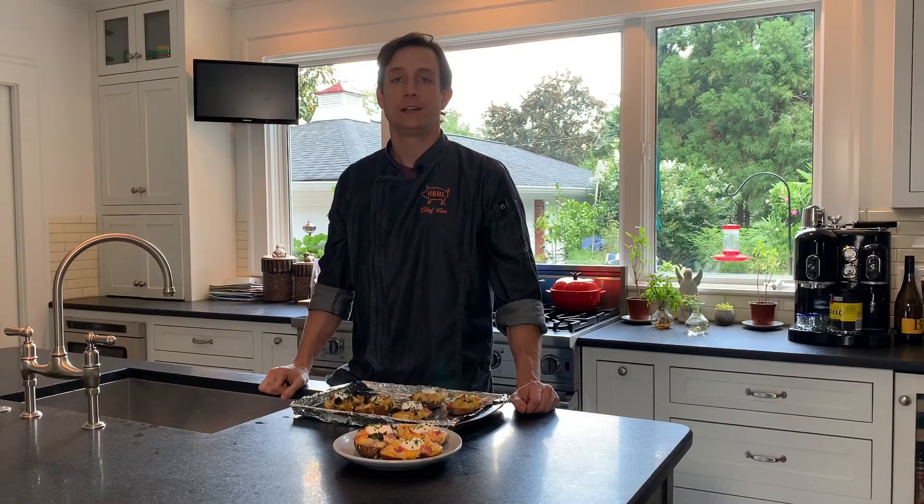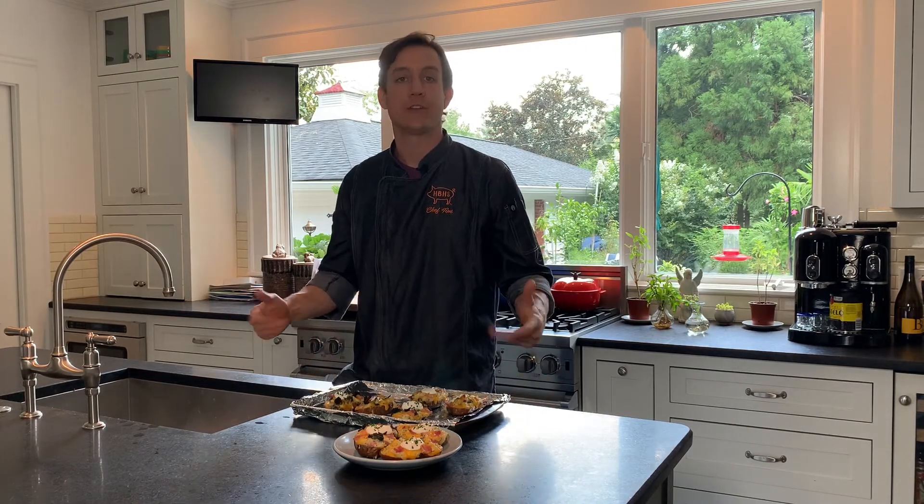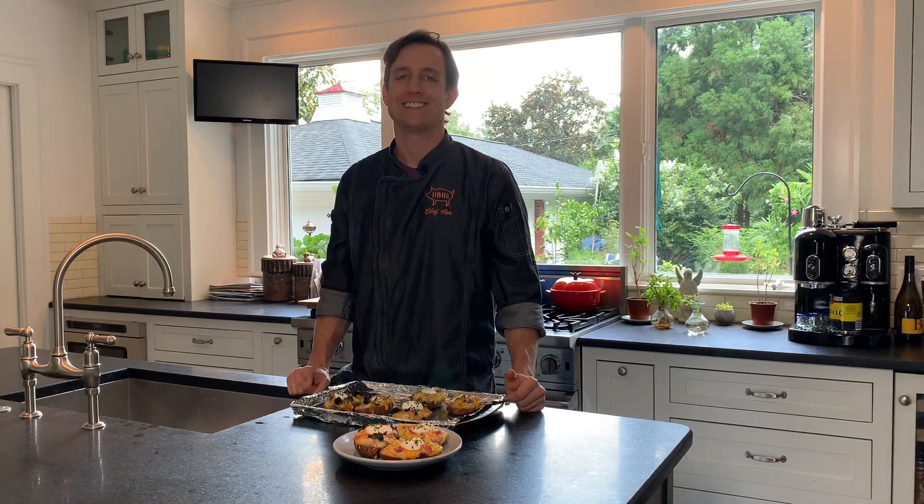Guys, everybody loves a loaded twice-baked potato, especially when you add honey-baked ham. That's all for this week — hope you enjoy them, see you soon.